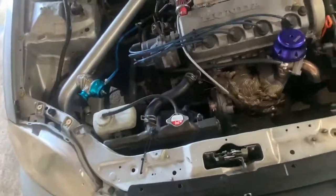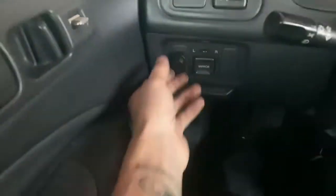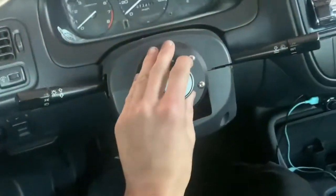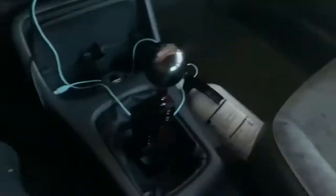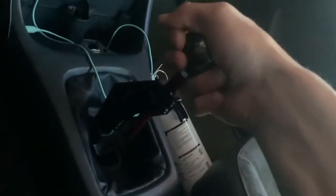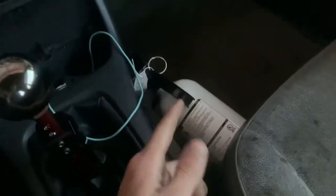Now on the inside — this fan switch up here used to be manual, but I had the tuner set it so it automatically kicks on at 180 degrees. Here's my NRG quick release — this is the Gen 2, so it does the tilt thing. Very fancy. I've got the VMS short-throw shifter with an off-brand shift knob. I like the height; it might be perfect as-is. And I've got a fire extinguisher right here because no taking risks.